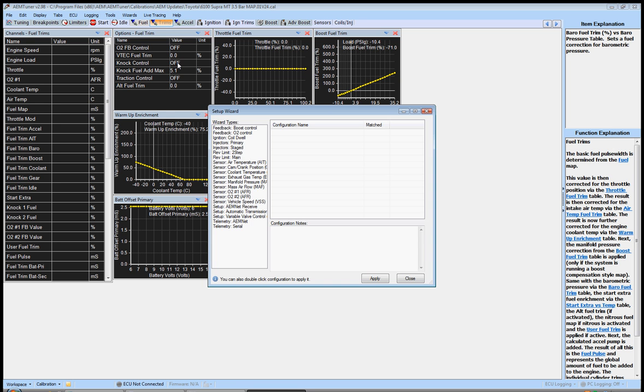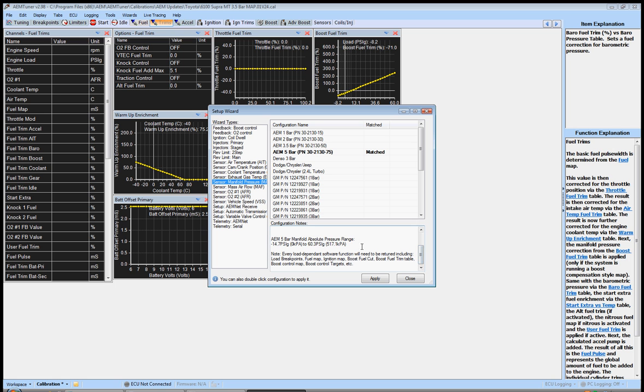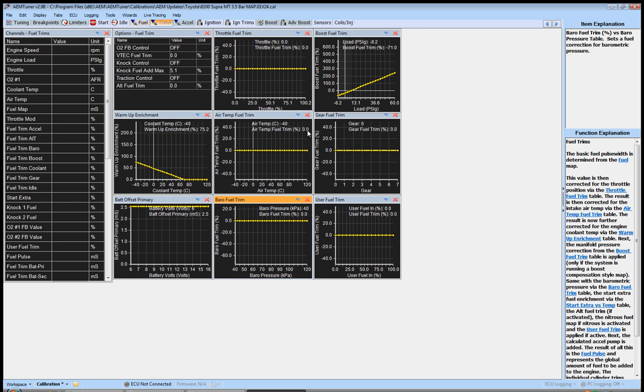Run up here to Wizard > Setup Wizard. The very first thing we're going to do is set up our MAP sensor — manifold pressure sensor. All you need to do is select which one you're using. If you're using a 5-bar, just double click it and it'll show as matched. Down here it'll give you some conversion factors and voltages. Click Apply, then Close.